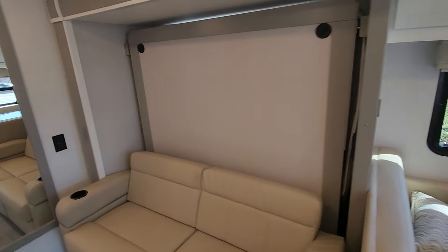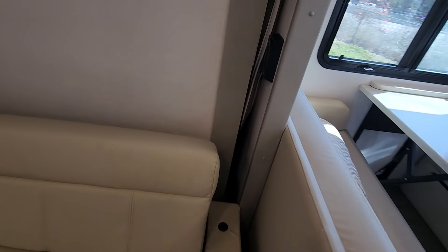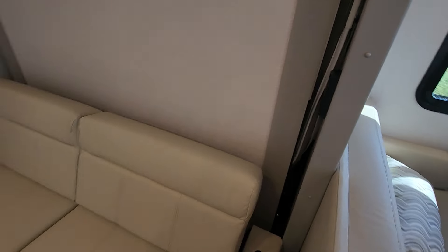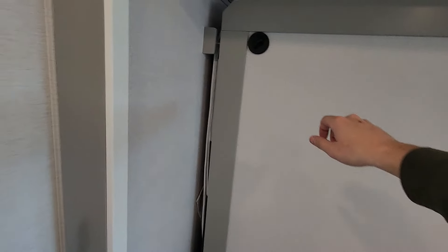You do have your murphy bed, so that is nice — you have a dual-purpose area for sleeping as well as lounging whenever you are not using it as a bed. It's very easy to bring the bed out; you have latches on each side. You'll remove the rest on the armchair itself, do that on both sides, pull it down — you can actually do it with one hand. The couch folds flat; you pick up on the front portion and then unlatch.